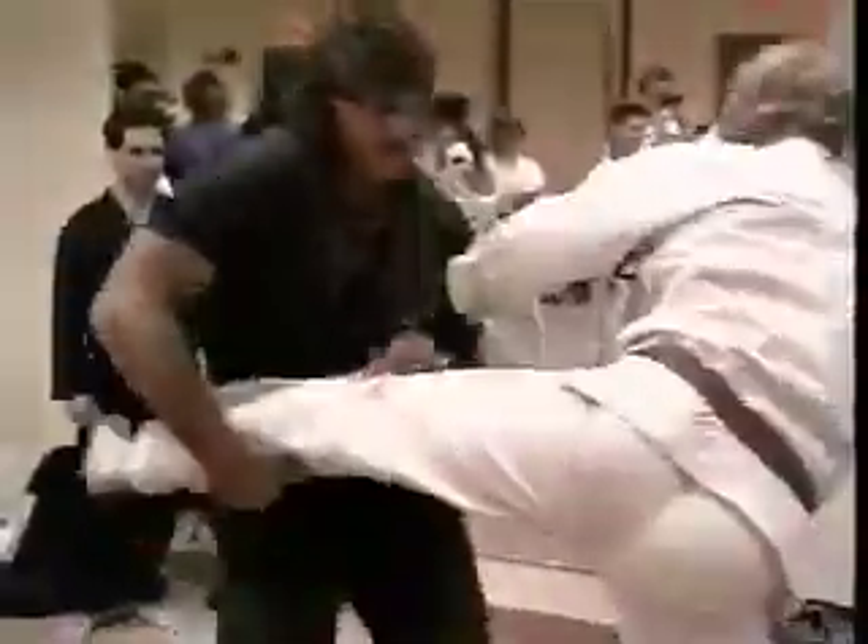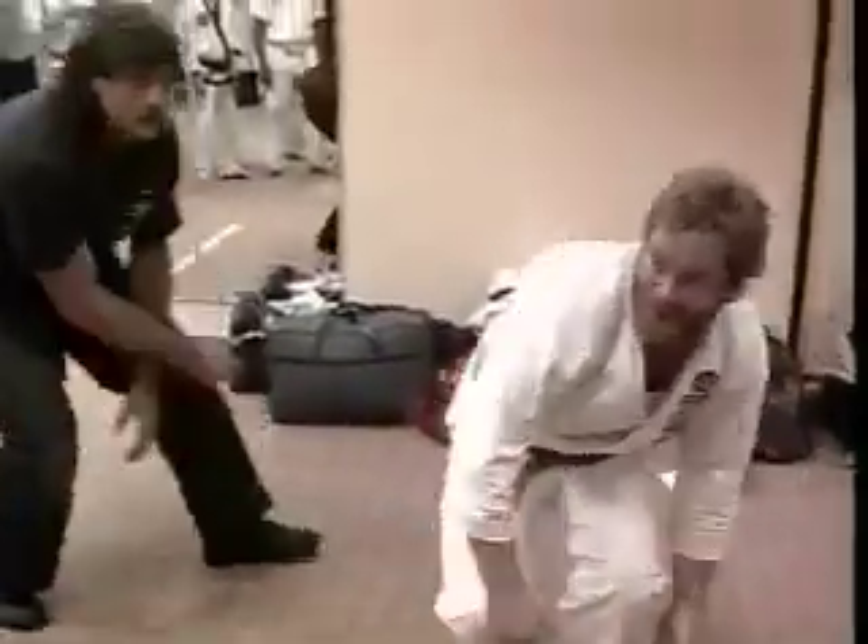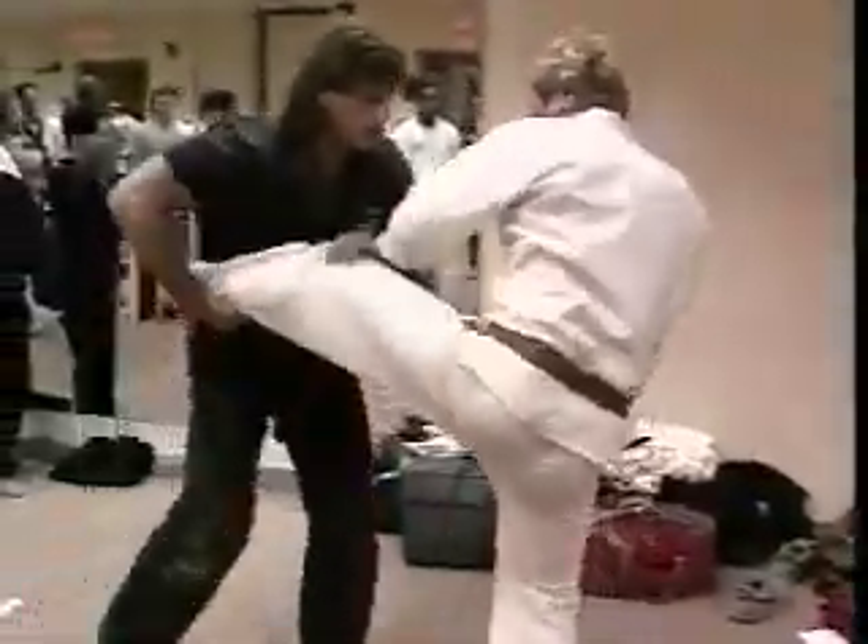I like to teach more of the grappling part because most of the people we've been teaching right now can already kick and punch. The hardest thing is the actual floor work, so that's what I focus on — having them work the floor work so they can do the move and then work it from a standing position.